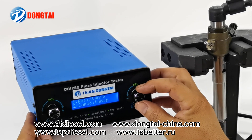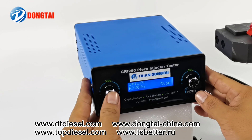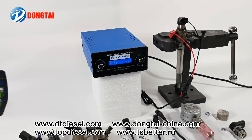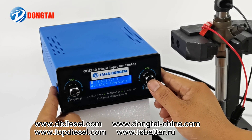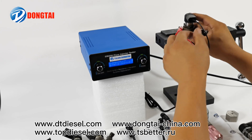Piezo injector insulation resistance, piezo injector solenoid valve, dynamic armature stroke.